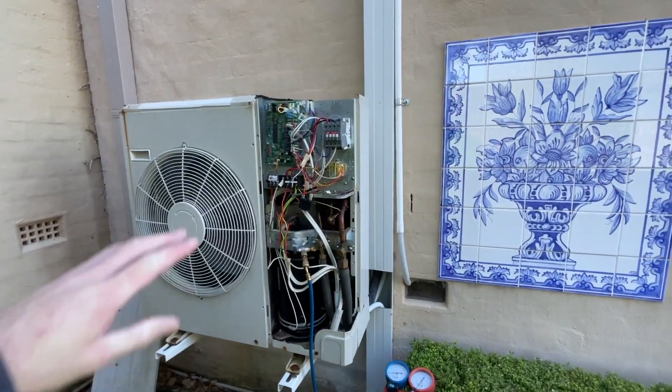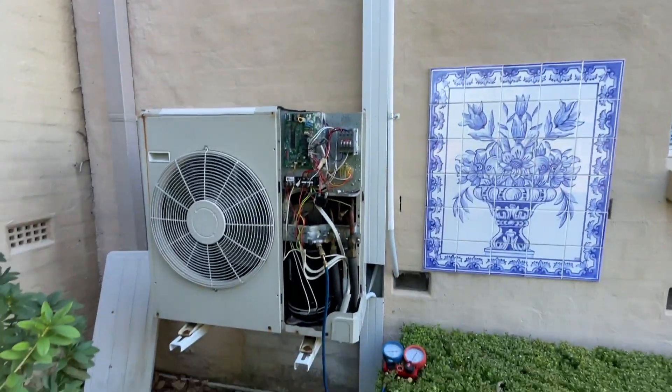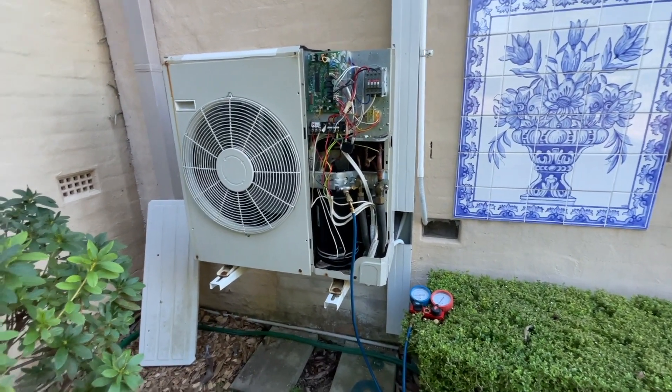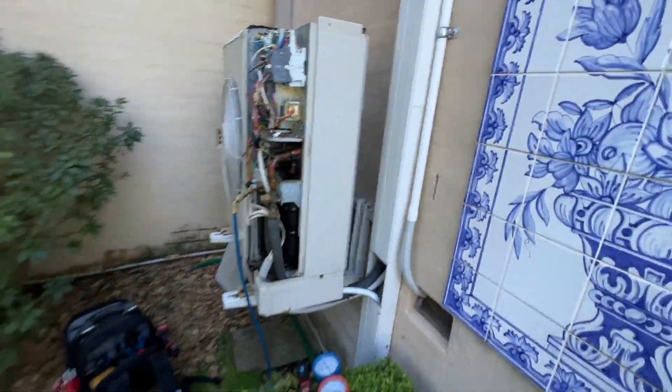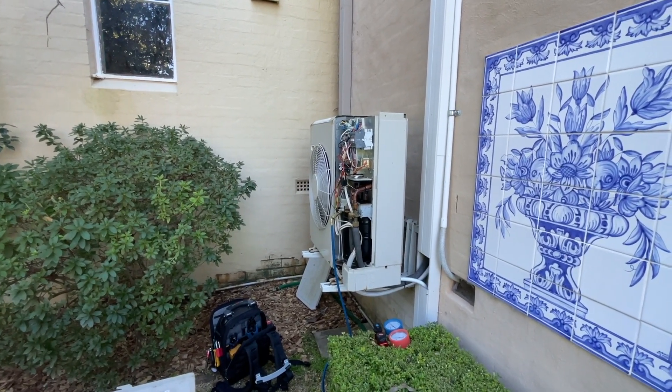I've got all the info I need. I'll have a quick look around in case they opt to just replace the unit — if they do, I can come back and get it done. That's probably the end of this video, and whatever happens — repair or replace — I'll make a video about it. Thanks for watching. It turns out she's not interested in repairing it at all, which I honestly think is a good idea. I'm going to give her a price to replace the whole unit, and if she goes ahead with it, I'll make a video of the replacement. Thanks and see you on the next one.